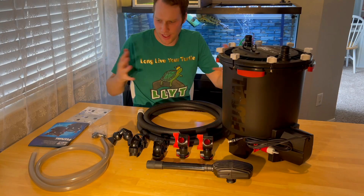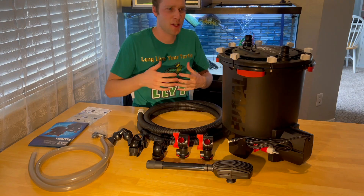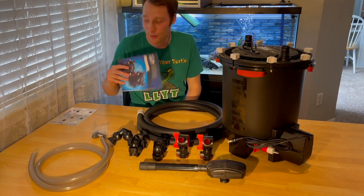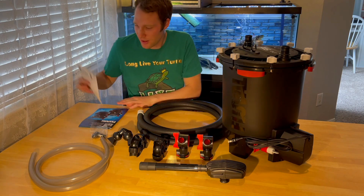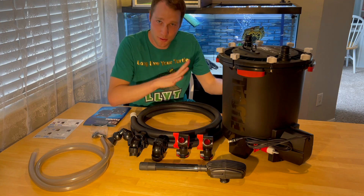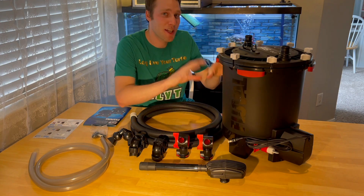I've laid out all the external things for this filter. First things first, you got a great manual - it actually talks about the Fluval FX4 too, which is just a smaller version of this one. You got a quick laminated pamphlet that tells you how to do water changes and whatnot so that you don't forget how to use this filter after the many months that you can wait to clean it out, because it's such a good filter.